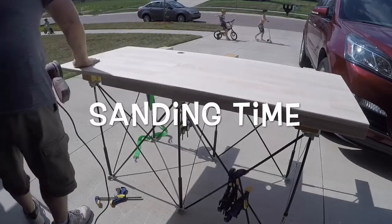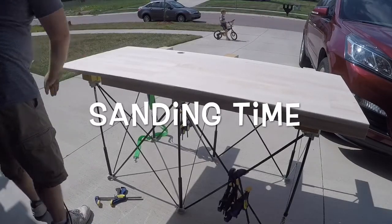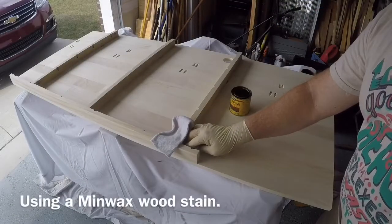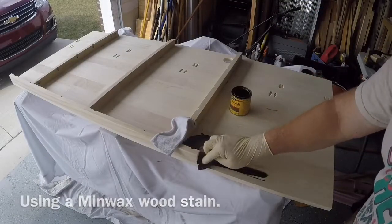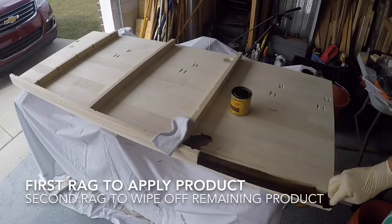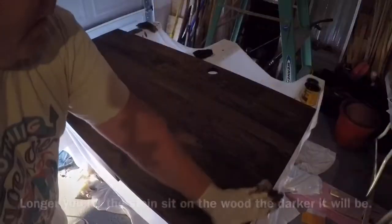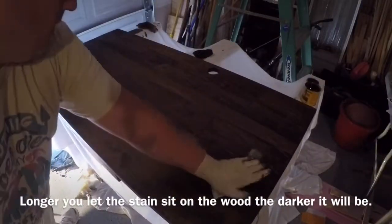Now just smooth everything flat — from the joints to the top. When you apply the stain, go in the direction of the wood grain. Use one rag to apply the product and let it sit for a set amount of time — longer means darker. Then with your other rag, wipe off the remaining stain.